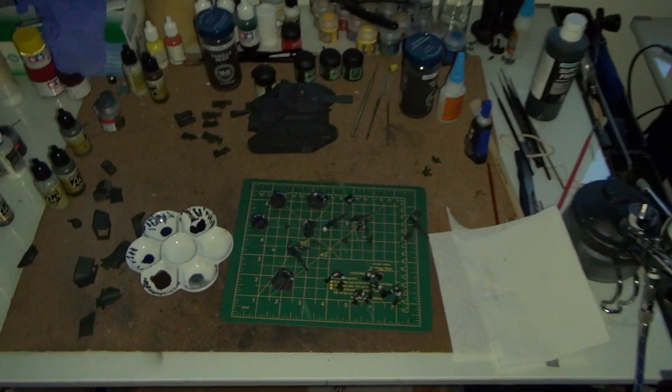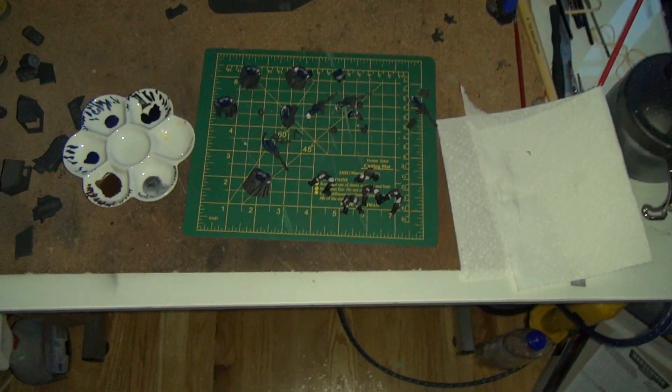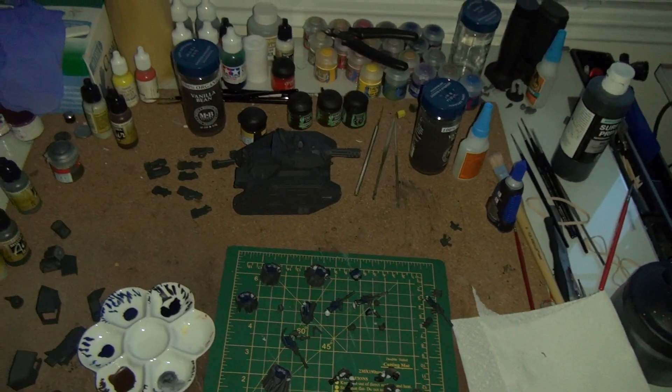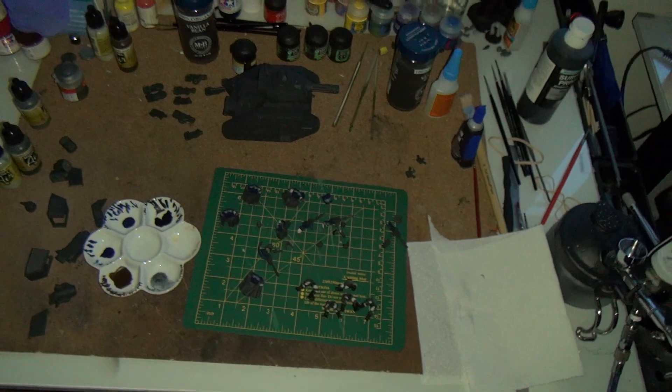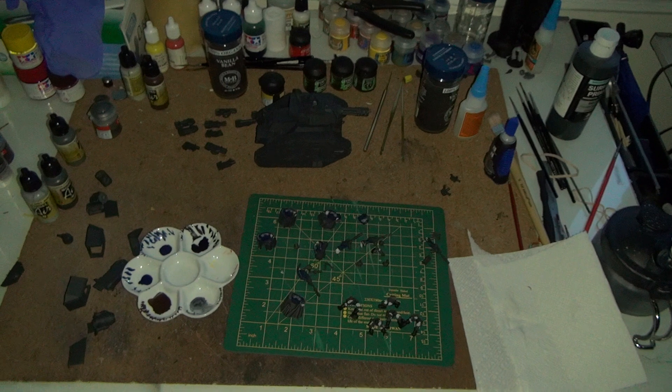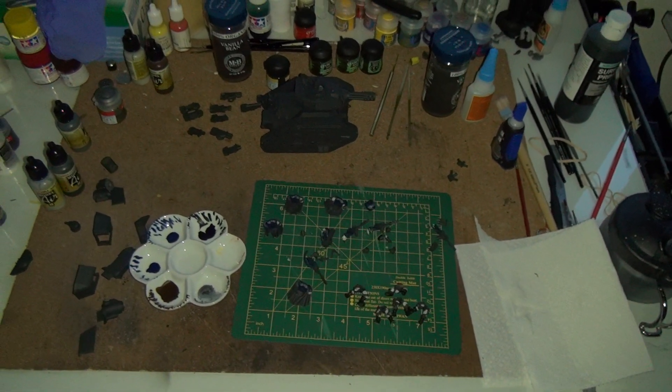Beyond what I've shown here — the scouts, the Leman Russ, and some of these other miscellaneous parts — I think once I get done with those I'm going to start doing a large terrain piece that I've been thinking about for a while. But I'll have to wait and see.